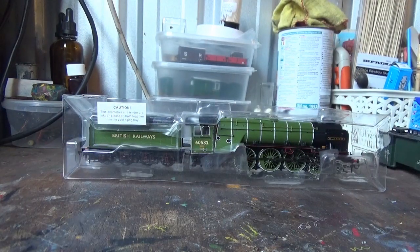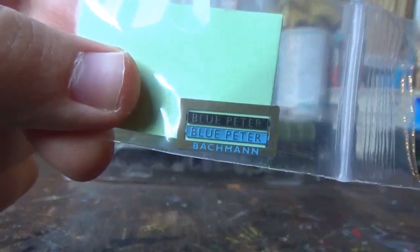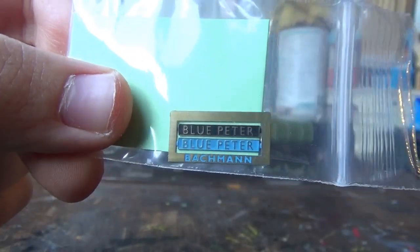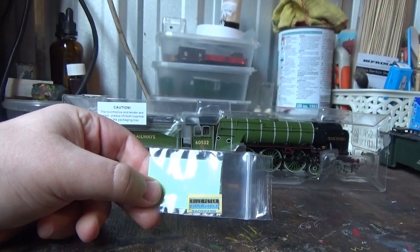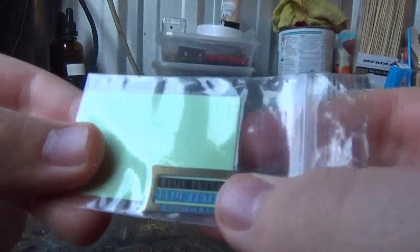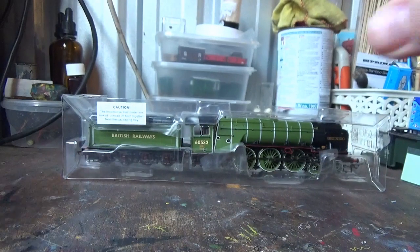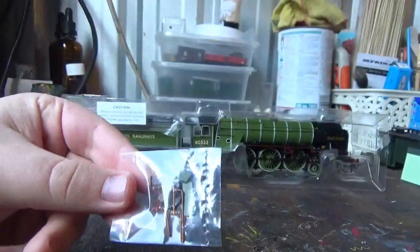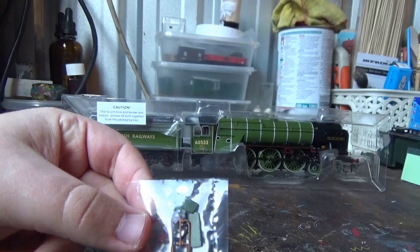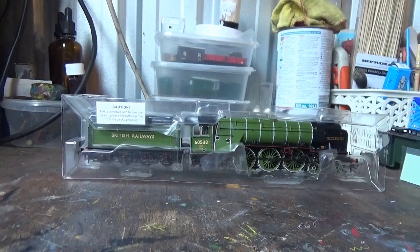Upon removal of the plastic outer sleeve, we have the detail packs. We have etched nameplates for the loco — one has a black background and the other has a blue background, just like the real loco. I'm not too sure why this loco has two different coloured backgrounds on its nameplates, but I shall be adding these later. We also have the accessory bag with the drain cocks, vacuum pipes, footsteps, and cab doors, which I'll fit on later.